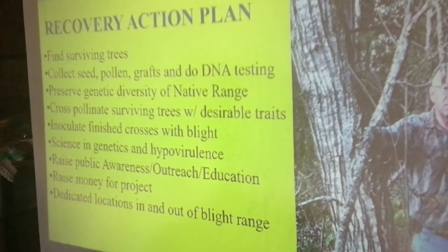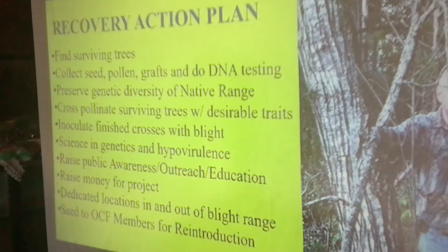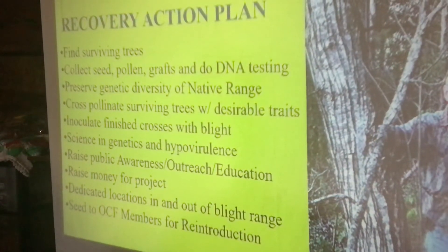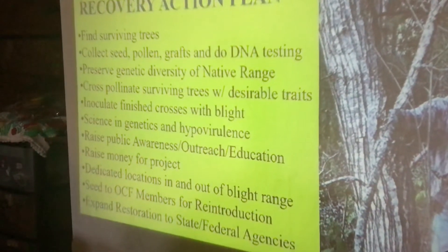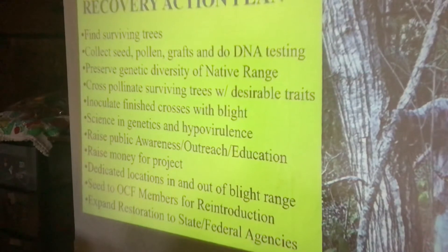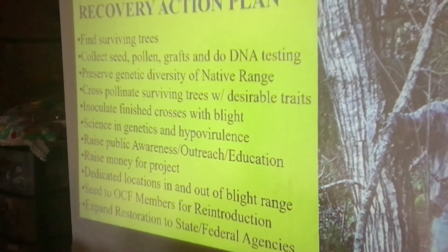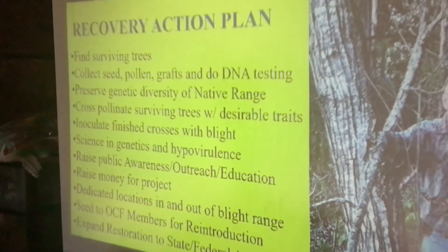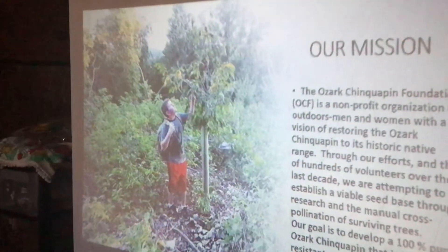We're raising money for the project, dedicating locations in and out of the blight range, seeding Ozark Chinquapin Foundation members for reintroduction, and expanding restoration to state and federal agencies. This last year we've really done that — we've got an agreement with the U.S. Forest Service, Arkansas State Parks, MDC, and the Arkansas Game and Fish Commission.